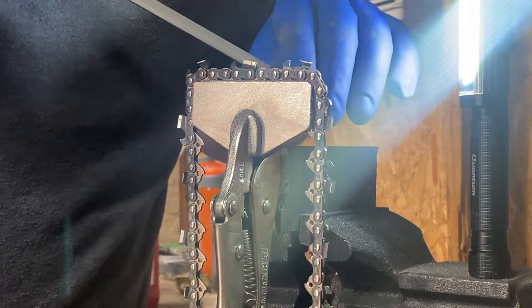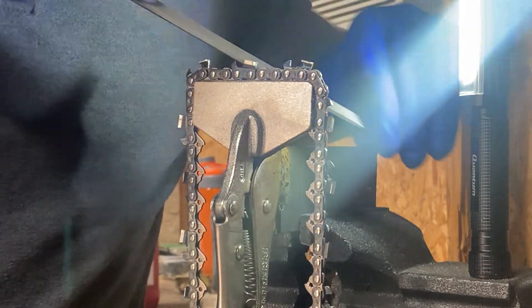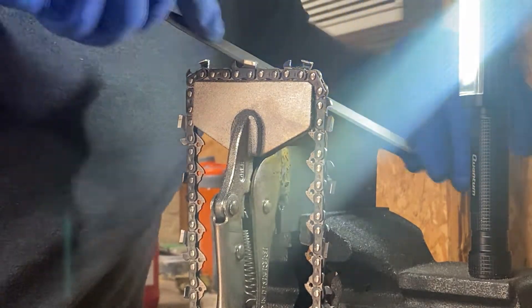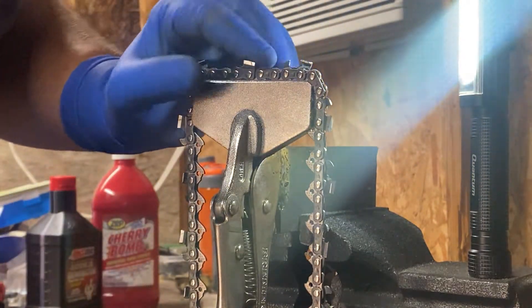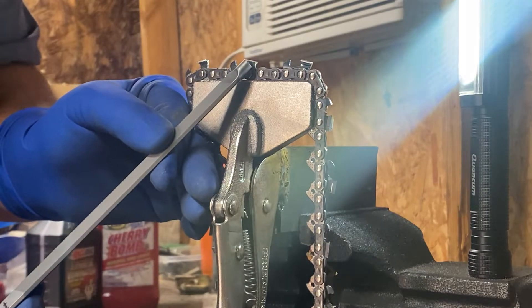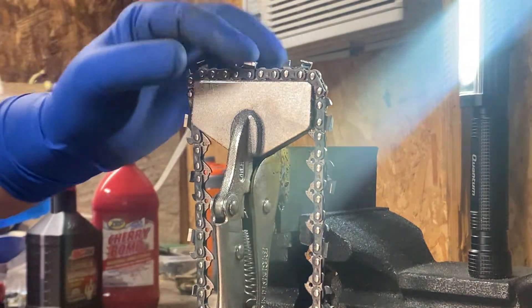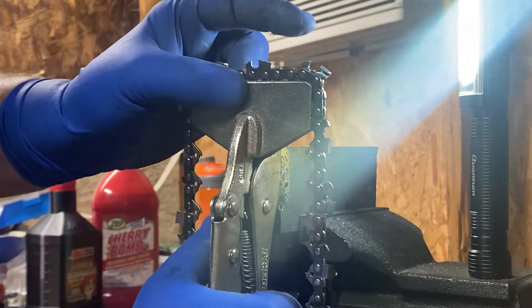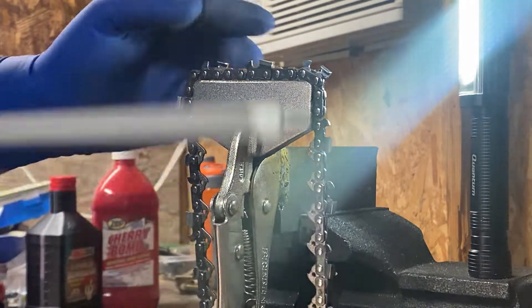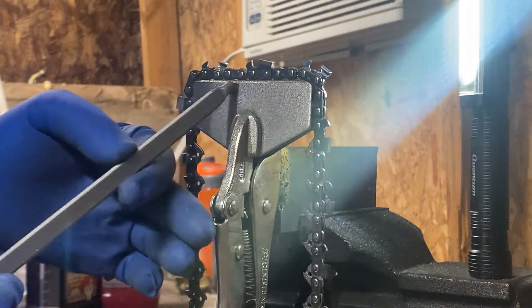My opinion's about as good as a donkey's butt because everybody's got one, but it's just my opinion. I'll get you guys a close-up on a couple of these and how it gets the gullet and how it gets down into the side plate right here. I'm also kind of getting down underneath and checking my lines, making sure they're all good. This is the best setup I have found for doing square ground chains — that's how I set up my race chains.